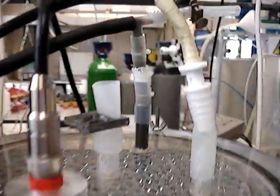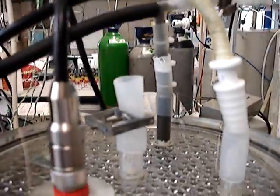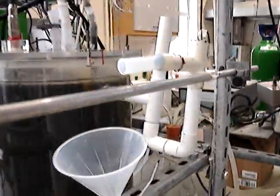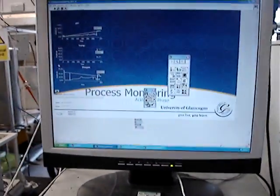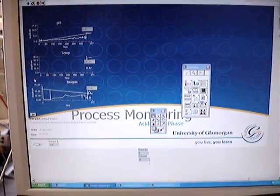pH probe, biogas and recirculated fluid, plus offline measurement overflow. The online measurements get logged to a computer, which logs pH, temperature and biogas production.